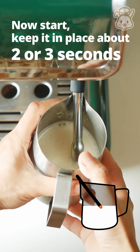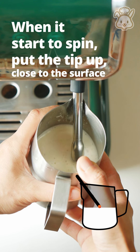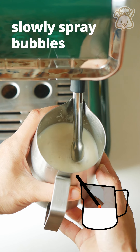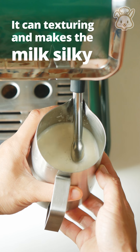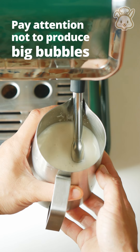Now start. Keep it in place about 2 or 3 seconds. When it starts to steam, put the tip up close to the surface. Slowly spray bubbles. At the same time, it can texture and make the milk silky. Pay attention not to produce big bubbles.